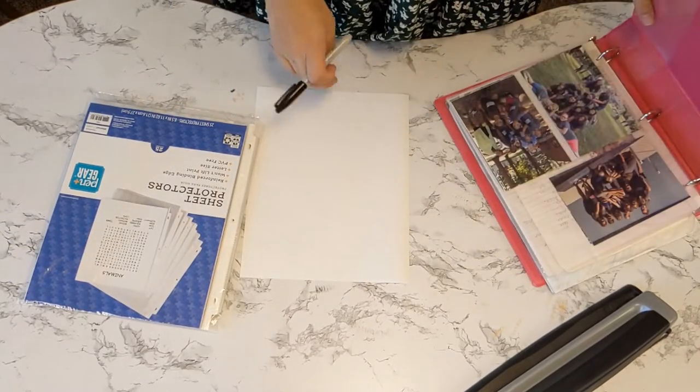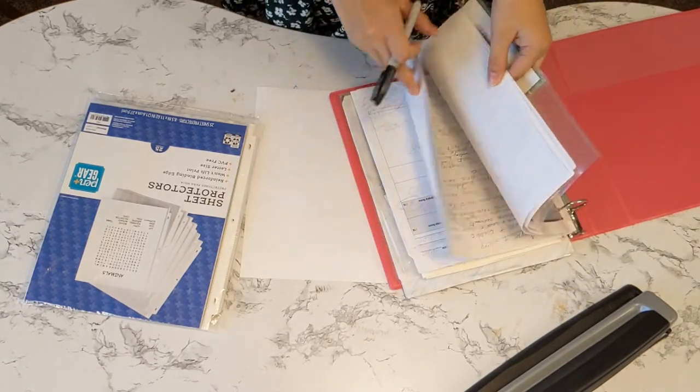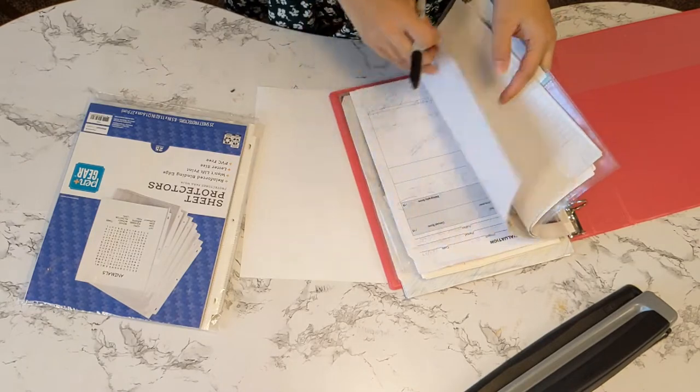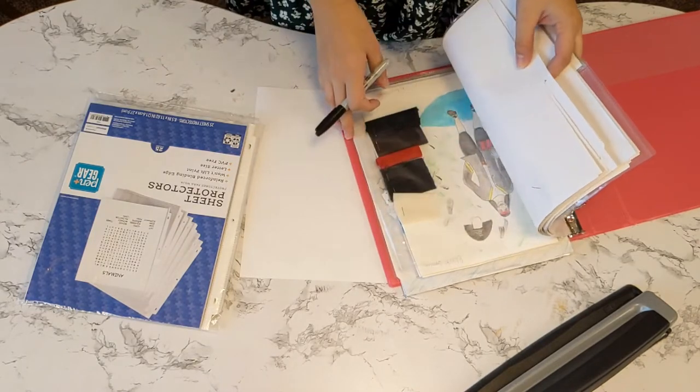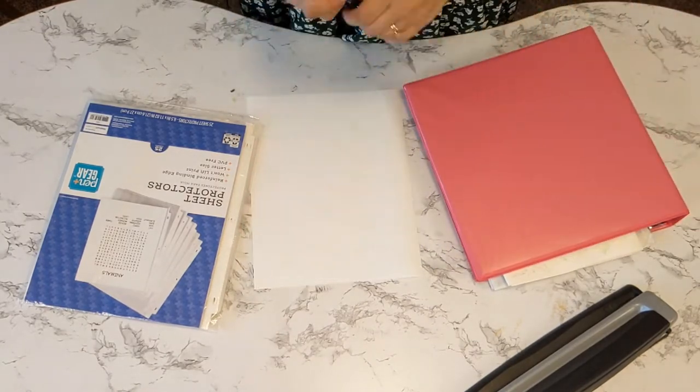I already have this binder kind of put together. This is my random memories binder, kind of from high school and some from college. So I'm going to label this binder just "Memories."